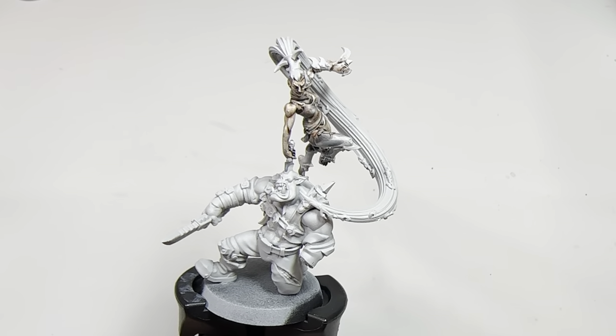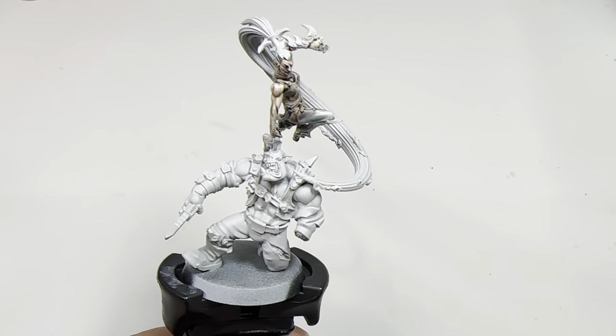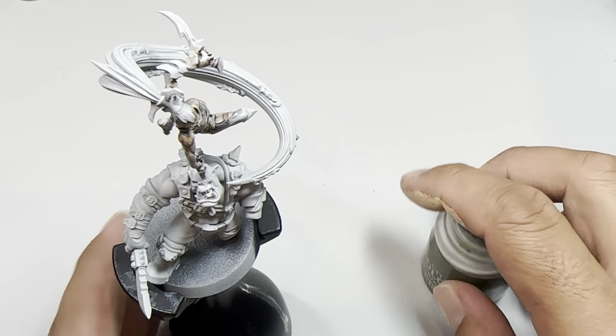What is up, players? It's Warboss. Today I'm going to be doing a video on how to paint orc skin. Sometimes you want to paint some orcs, which is what I want to do now. I'm going to be using only two colors — this is a quick and easy painting guide.